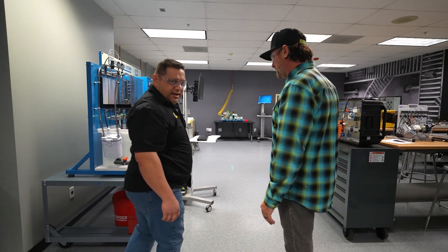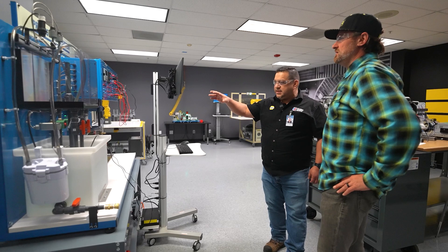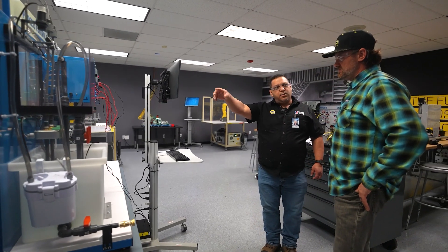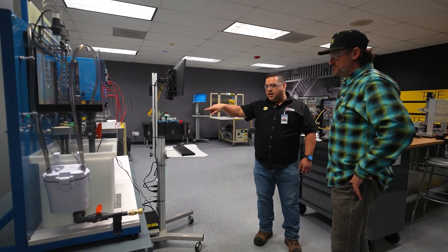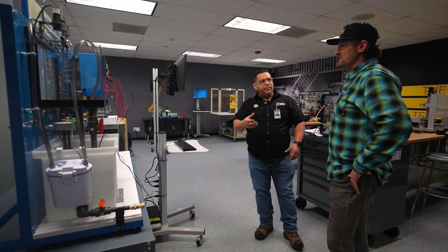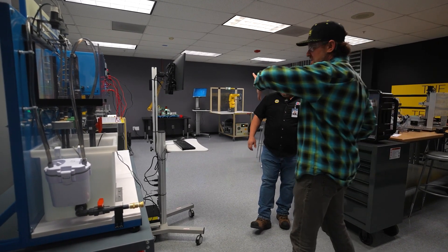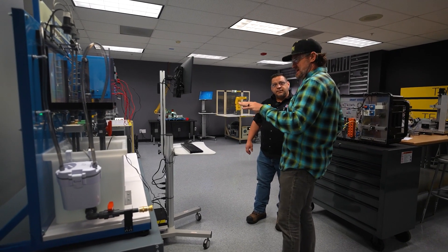Well, pretty much what you see here is the process control system. Think about your soda — on one side you enter the water, the other side you put the chemicals, and as it's mixing it up, it distributes it and puts it in a can. This is standard automation hardware that someone in this industry would see.